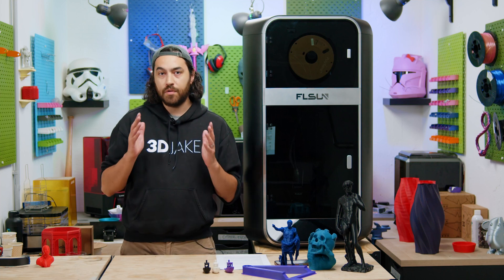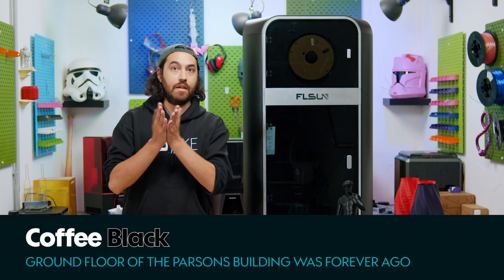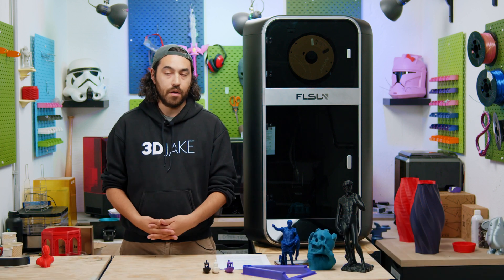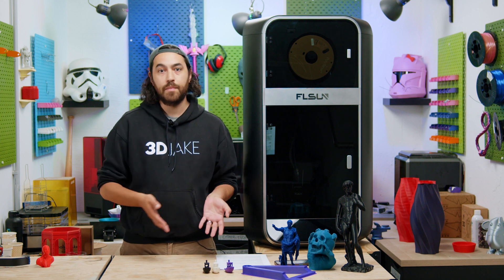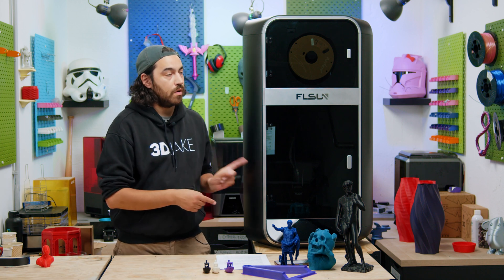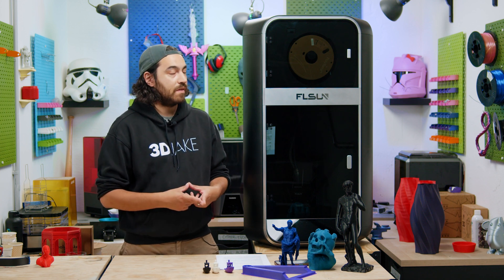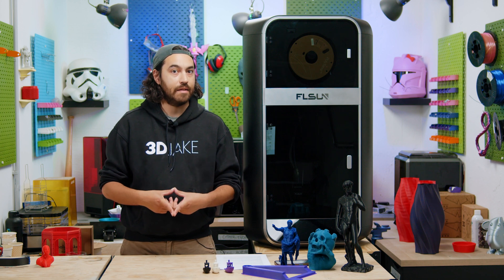When testing a printer, it is normal to focus on the feature that the manufacturer is touting. With the Sovol SV-08, that's an easy-to-assemble Voron. With a Bambu Lab A1 Mini, that's a compact and affordable multicolour option. With the FL Sun S1, that's speed — it boasts 1,200 millimeters per second at 40k acceleration.